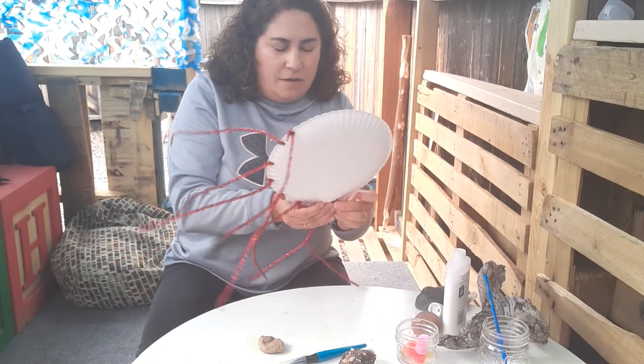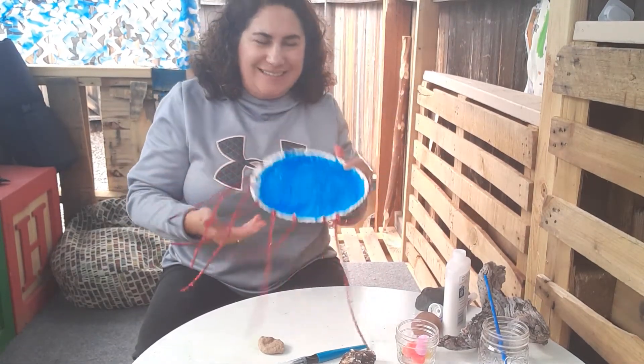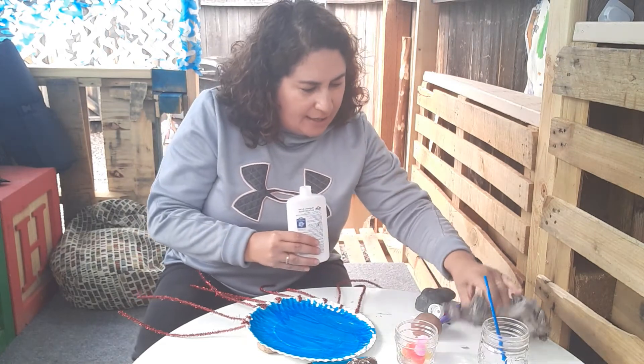So I've gotten two steps done. And now I am going to glue on my googly eyes.